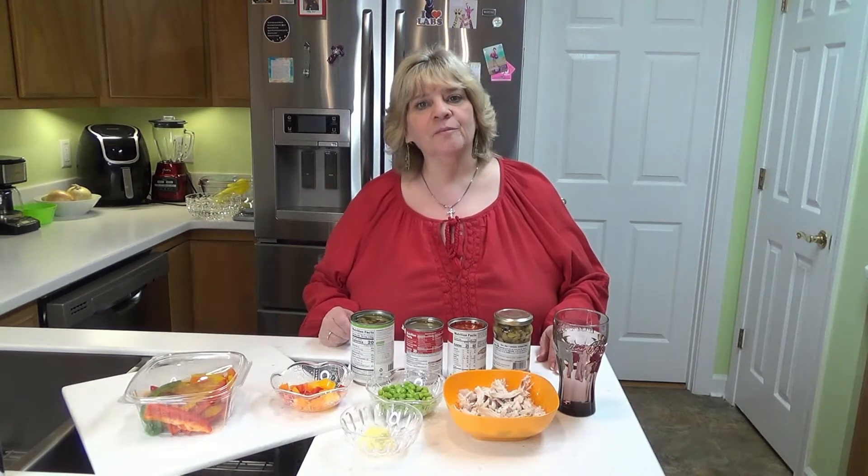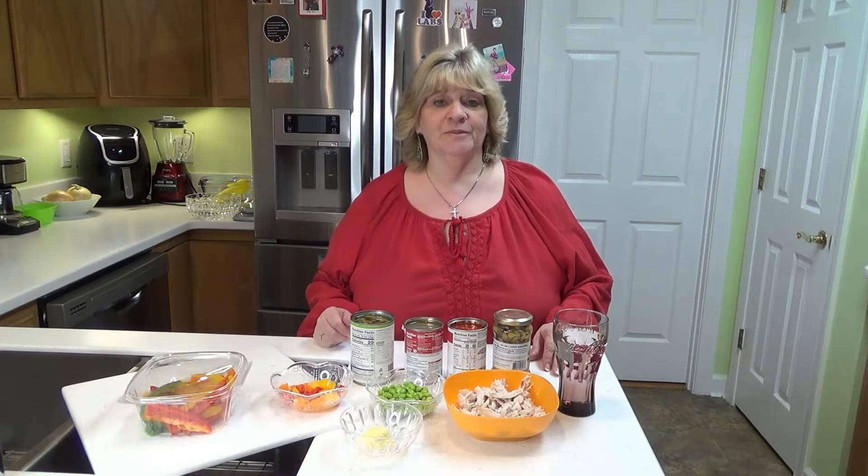Hi everyone, welcome back to my kitchen. I'm Jacqueline and this is Low Carb Lish, the channel where we make low carb versions of our favorite high carb foods, try to keep our blood sugars down and reverse type 2 diabetes.